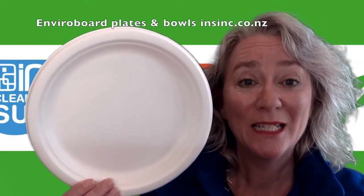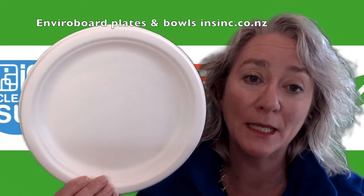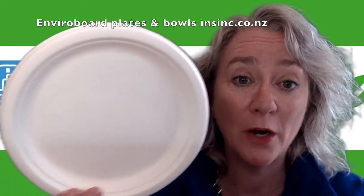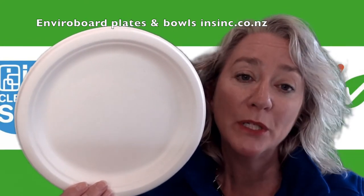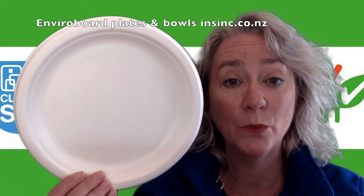The sugarcane is made from a renewable resource, making it great for businesses that are looking at becoming more environmentally friendly. In a moisture-rich environment such as landfill, they will biodegrade within 45 days.